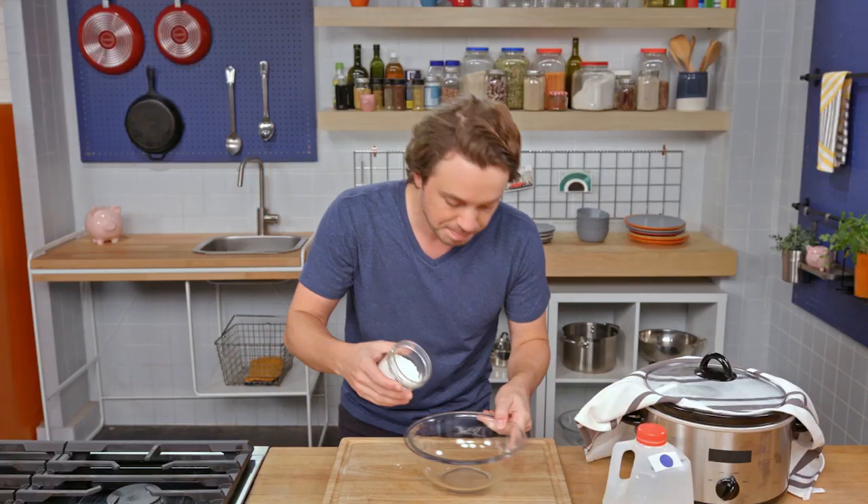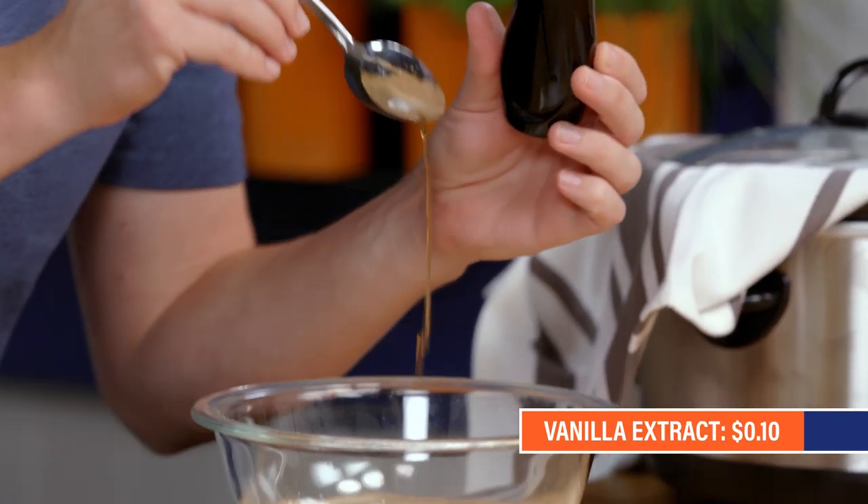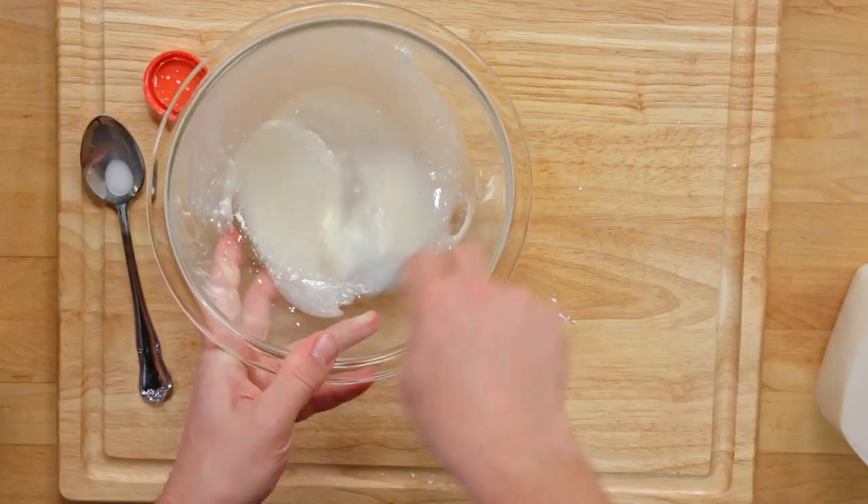Cake is almost done. Let's make a little fast icing. Powdered sugar, just a dibble of vanilla, milk just to bring it together. Very nice — it's looking like icing.